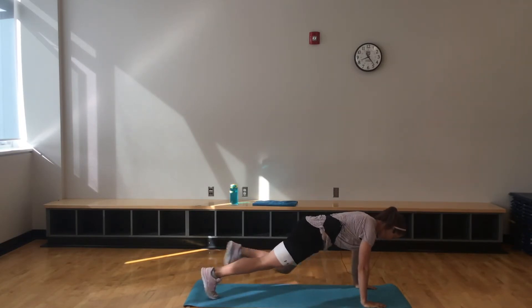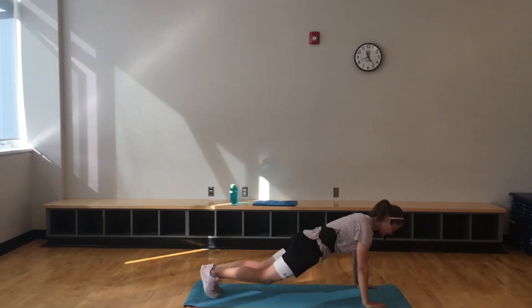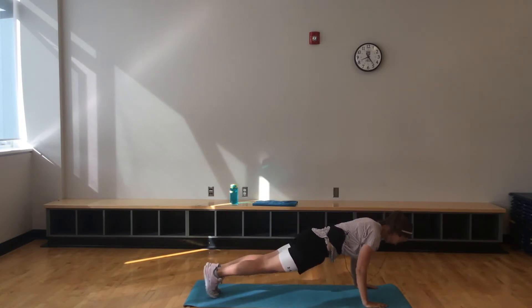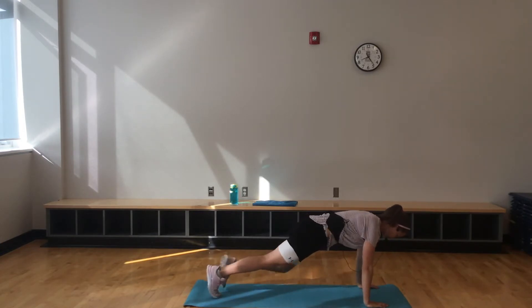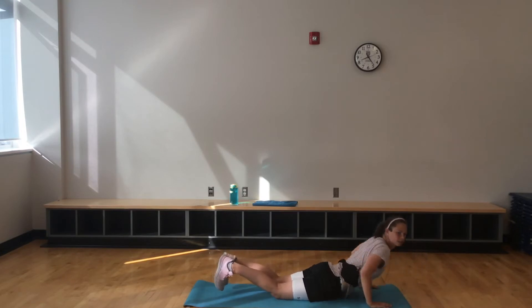So: right, left, down, release, back up. If you just want to do that push-up without that release, be my guest. Making it as hard or as easy as you want here.